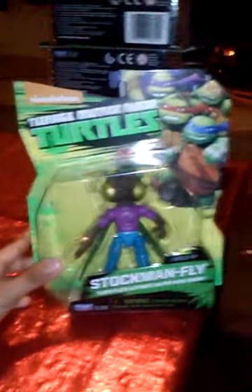Toy collector here, back with another video. I already did the stacking video with all these figures, but I wanted to do another video showing the packaging and stuff. I'm just gonna get the first one and show it — Stockman Fly.